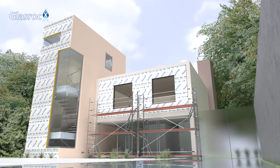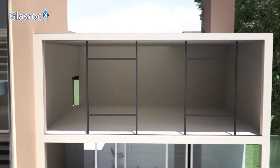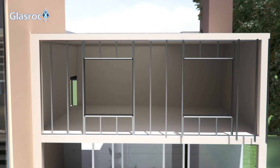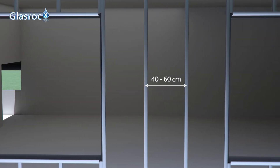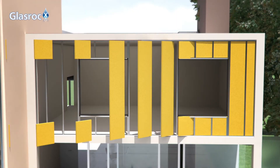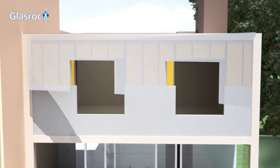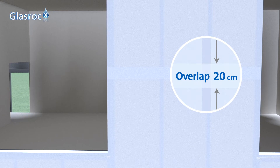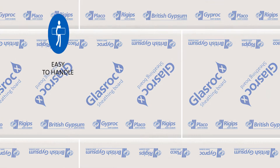GlassRock X is installed on a vertical profile framework defined according to project requirements. These vertical profiles are fixed to horizontal rails attached to the floor slabs, with a maximum distance between studs of 40 to 60 cm normally. It is recommended to insulate the cavity formed by these profiles using Isover insulation panels and covered on the outside